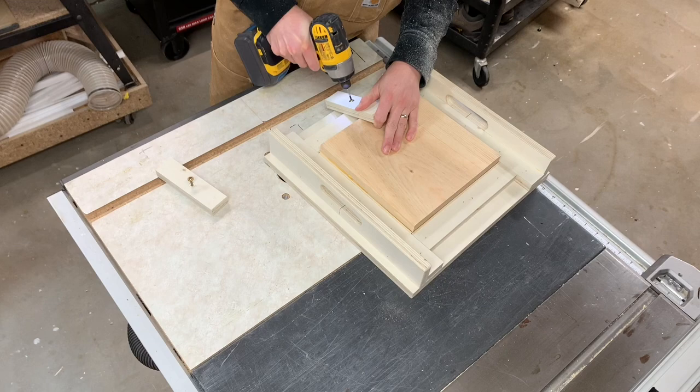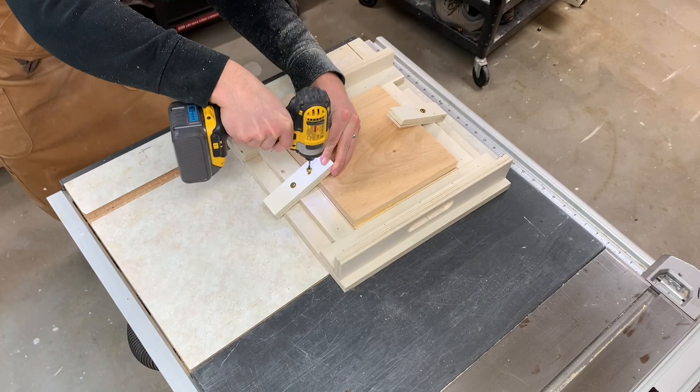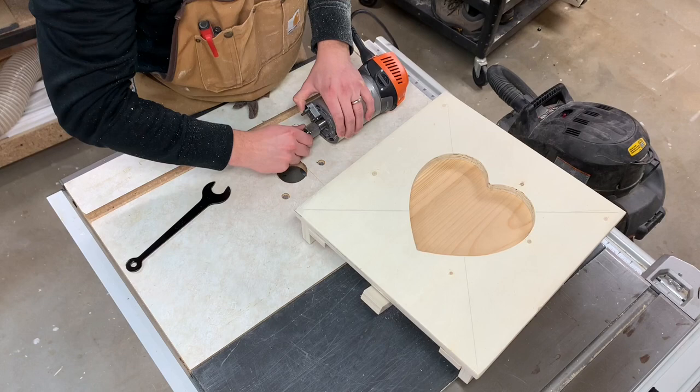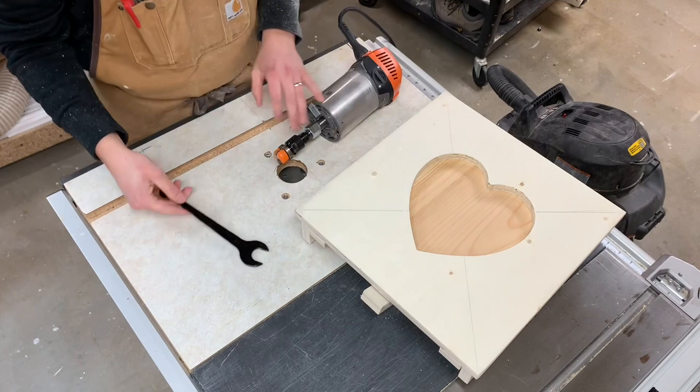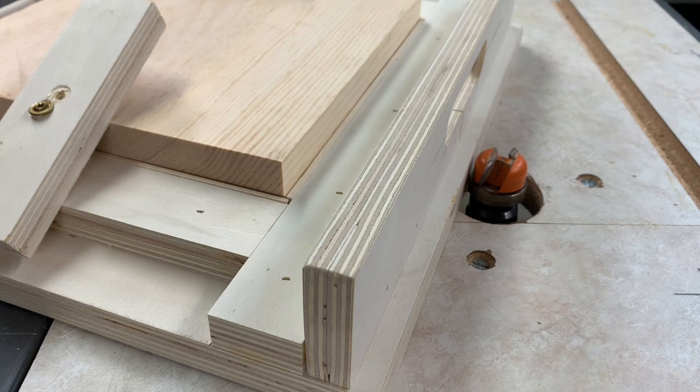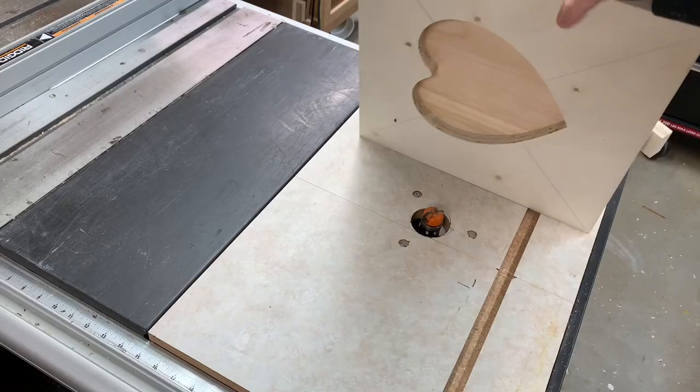I have a build video where I show how I made this router table sled and a few things to keep in mind if you decide to try it out for yourself — I'll make sure to link that on the screen or in the description. Here you can see me installing the router bowl bit and extension. This is my larger bowl bit, one and a quarter inch in diameter. It's big enough that I don't bother hogging out any of the wood with a Forstner bit. I got this bit and the extension both off Amazon and I highly recommend them — I'll link those in the description too.